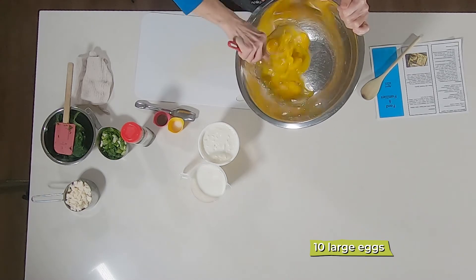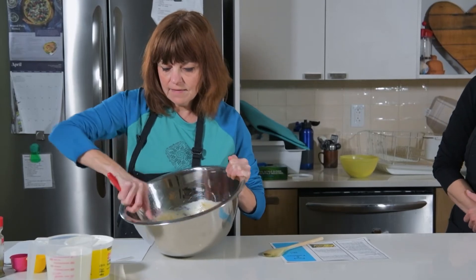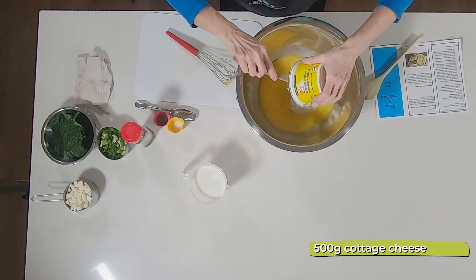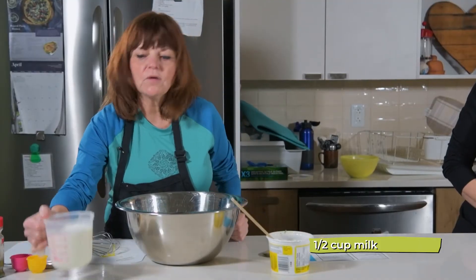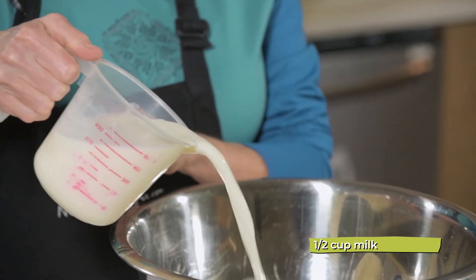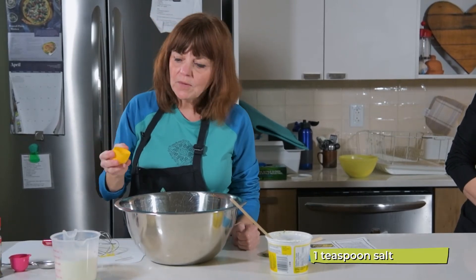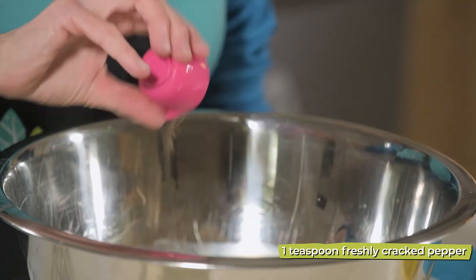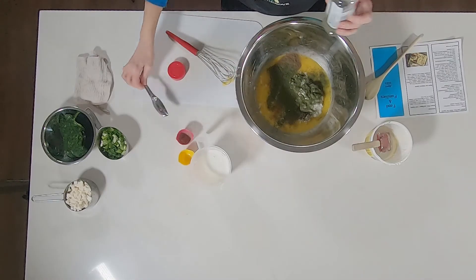Now we're ready to make the filling of the quiche. I've cracked open 10 eggs and I'm going to whisk them until they're all broken up. Then we're going to add our cottage cheese — the whole container. We'll also use one and a half cups of milk, so I'll eyeball it. It doesn't really matter if you pour a little too much or a little too little. Then we're going to add salt and pepper to taste, and the recipe calls for one tablespoon of dill weed.